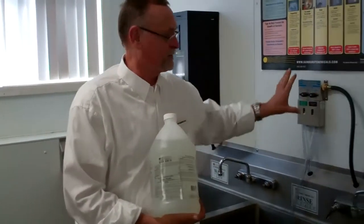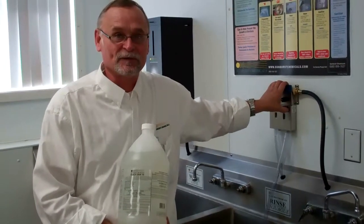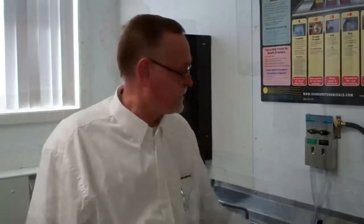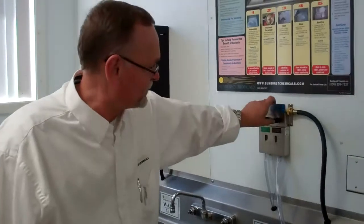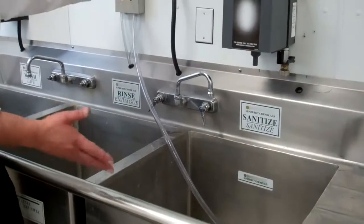The dispenser we're using is a ready-to-use dispenser, so it will test the same whether it's a half a gallon or 20 gallons. With the ready-to-use dispenser, you just put your hose into the container you're going to fill, be it a sink or pail.